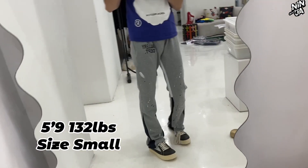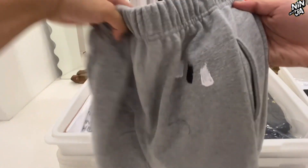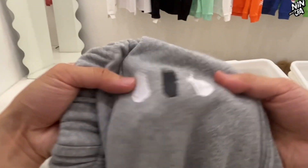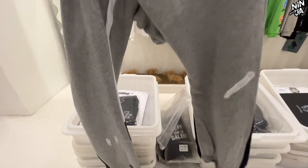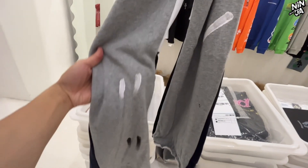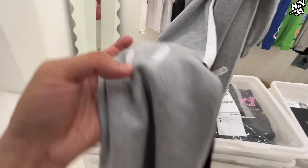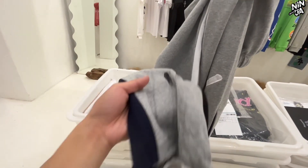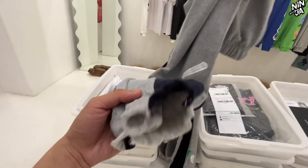Here is my height and weight info — I normally wear inside small. You can see there is a bent stretch on the waist, so if you're not that big, you don't have to choose one size up. The key point of these pants is the paint design on them. You can see it now — and there is also a distressed part on the pants hem.